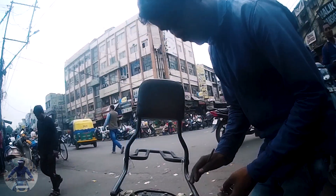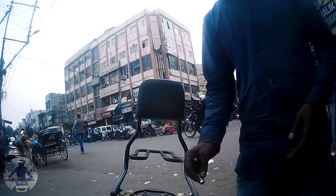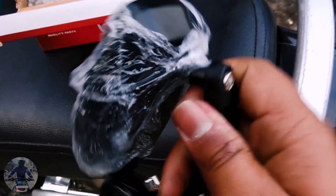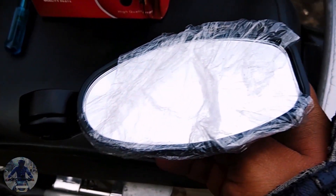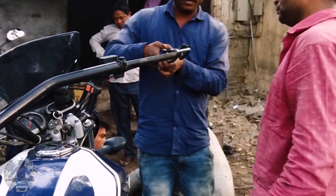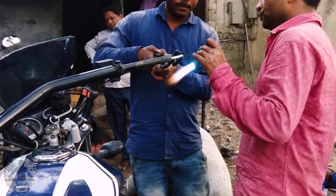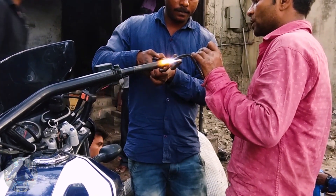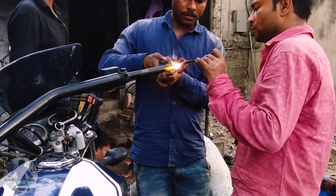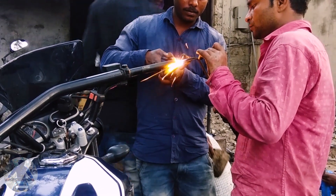He'll be tightening the screw and it's all done. The backrest is fine. I'm going for the side mirrors — they'll be fitted into my handlebar on each side. It cost me around 500 rupees. These guys are welding the screw holder on the side of my handlebar and the side mirror will be fitted on that screw holder.